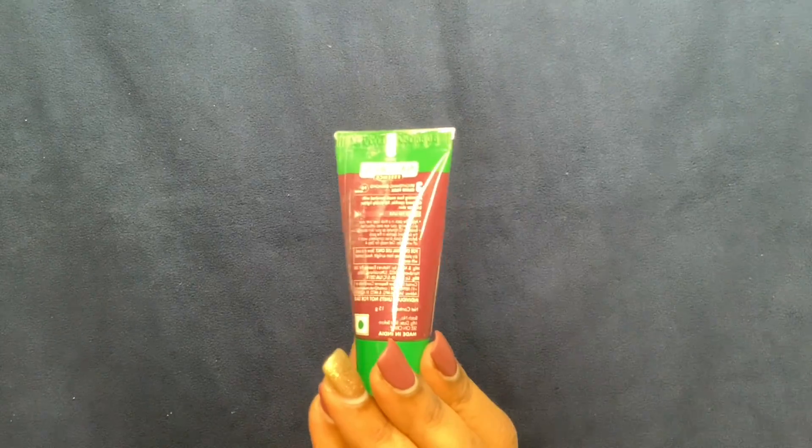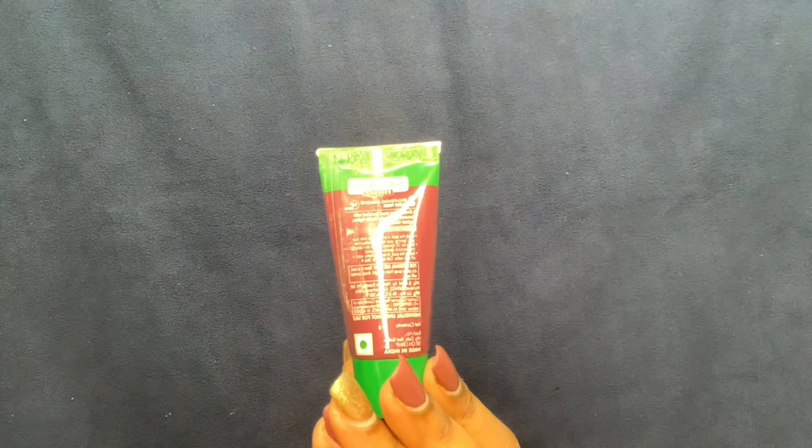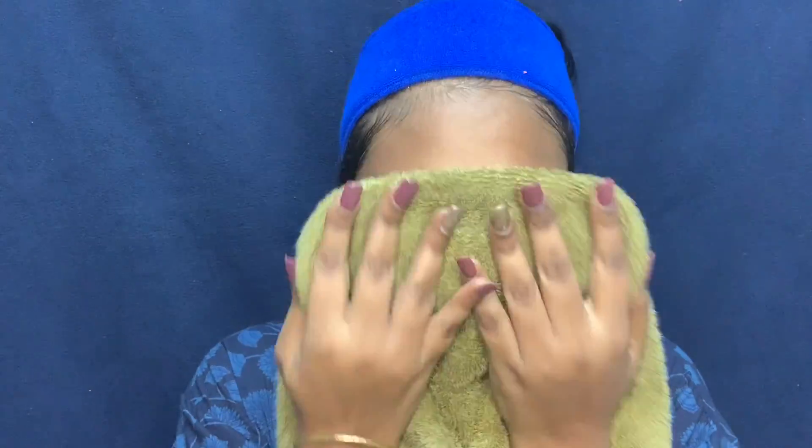The third step is the Brightening Diamond Glow Pack. Apply a thick layer on your skin, avoiding the eye areas. This helps close the pores that were opened by the massage, scrub, and cleanser. Keep it on for 10 minutes, or wash it off earlier if it dries sooner. After washing, you can clearly see that my skin has started glowing and has a really nice glow.